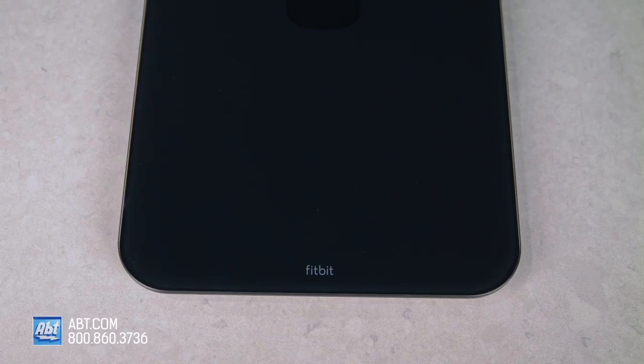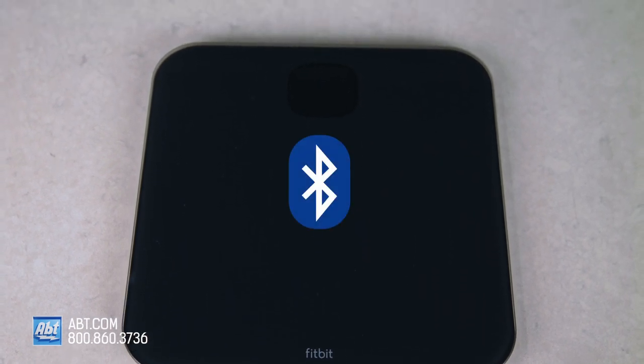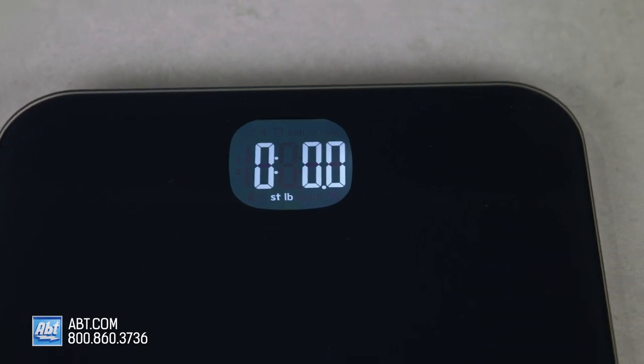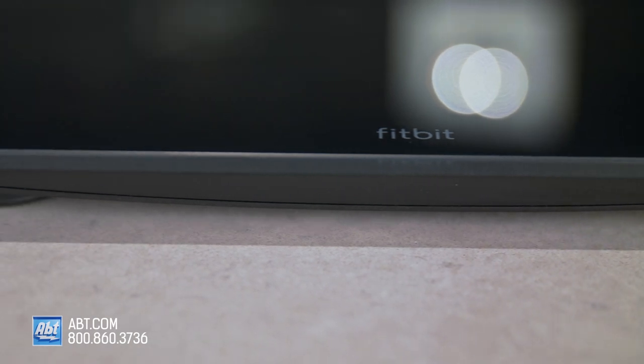And it's also extremely fun seeing how all your hard work is actually paying off. Setting up the scale is simple and can be done in minutes using your smartphone's Bluetooth wireless technology. To set up for the first time, you'll need either an iPhone 4S or later, an iPad third generation or later, or a current Android or Windows device.